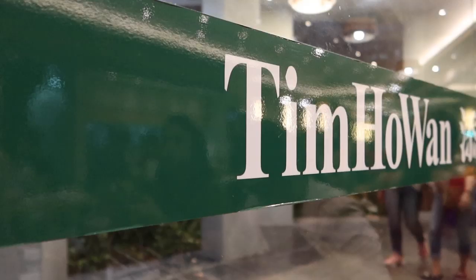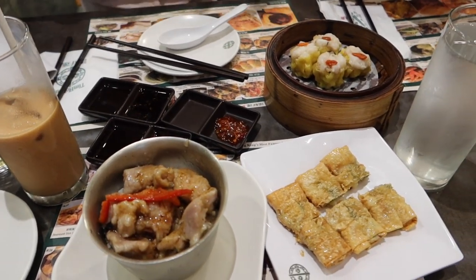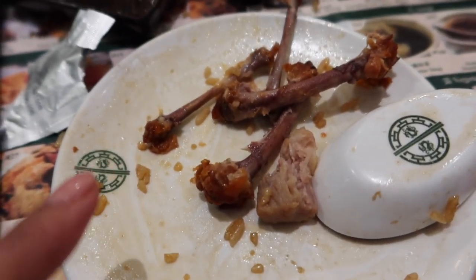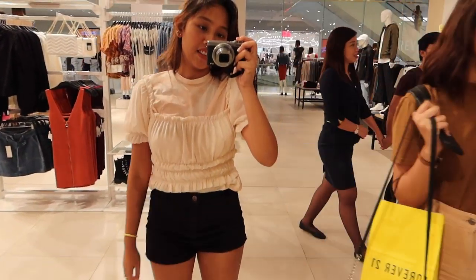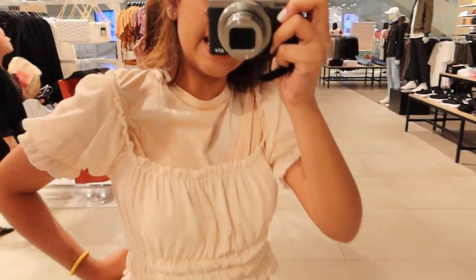The item is 3,000 pesos. I forgot to vlog the chicken wings earlier, but here they are. I'm too lazy to try things on in a fitting room — I just measured it like this. It fits nicely. We're heading back to the parking lot now and I only bought a top.